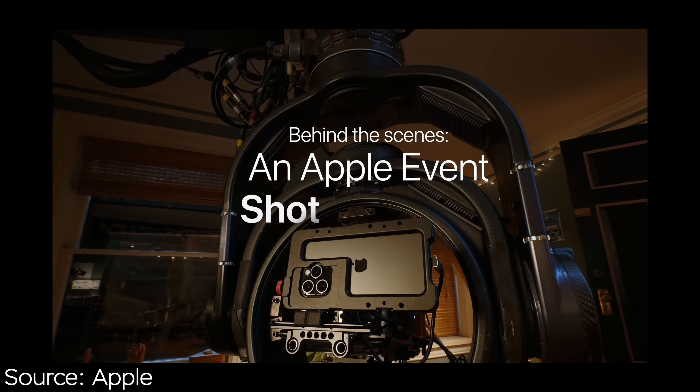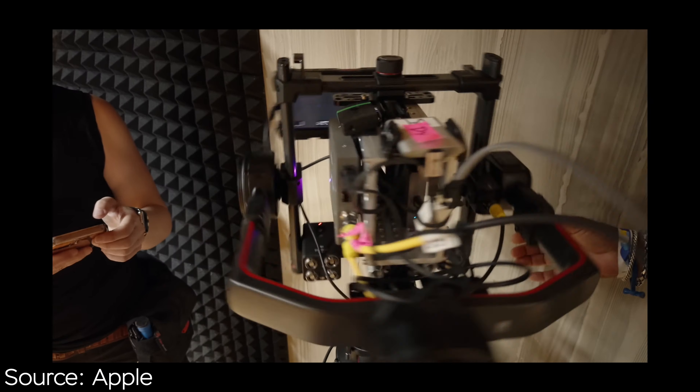It turned out that Apple did shoot their latest event, Scary Fast, with the iPhone 15 Pro Max, which is shooting me right now as well. So let's have a look at the backstage and see how they managed to do this.